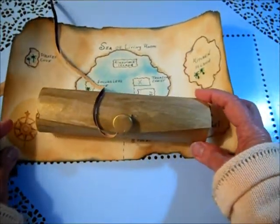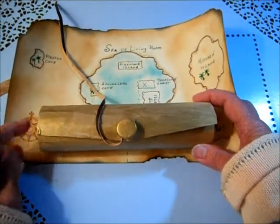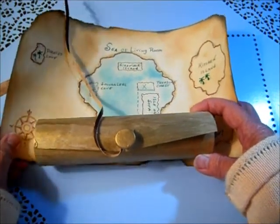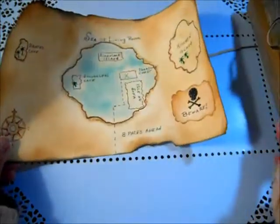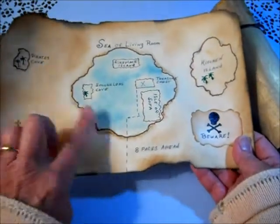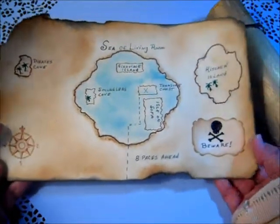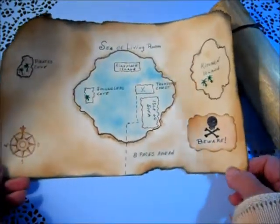If you want, you could do this for really anybody — it doesn't have to be a child. It could be an anniversary gift, Christmas, or any other event. Also, if you don't have this kind of box, you could still make a treasure map because this only took me one sheet of card stock and some distress inks. As long as you can imagine it, you can figure out how to do it even without distress inks.